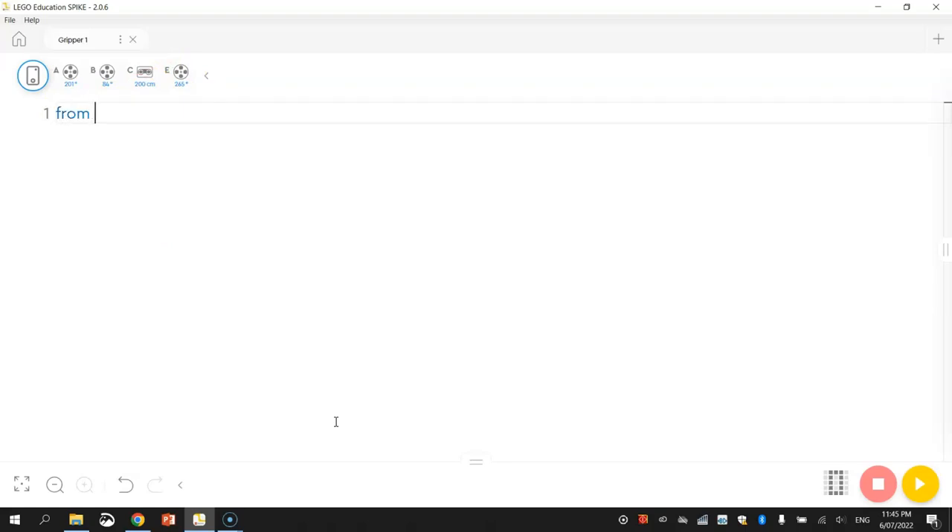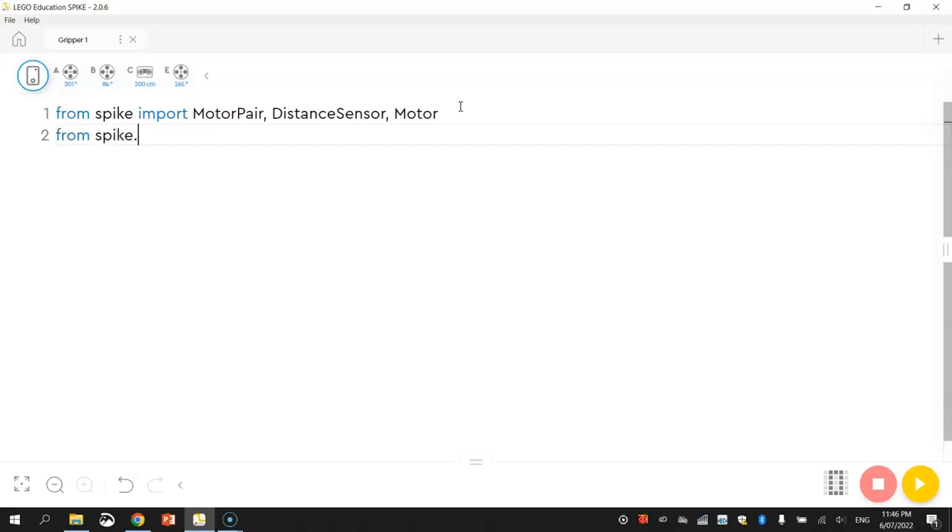The first thing I'm going to import from the Spike library are our motor pairs. So from Spike we are going to import motor_pair. We're also going to import the distance sensor — that's the eyes of the robot. And we're also going to import something new: the motor. The motor is what controls the gripper module, or the arms of the robot. We're also going to import the WaitForSeconds function from the Spike.Control library. The WaitForSeconds function is used to pause your code for a set number of seconds — it just stops everything from running for a little while.